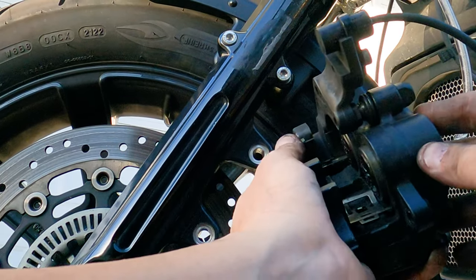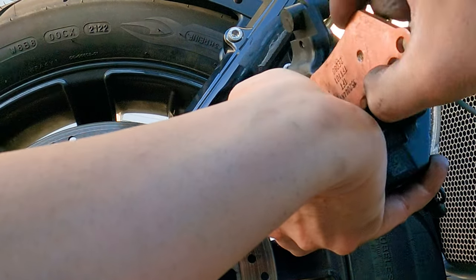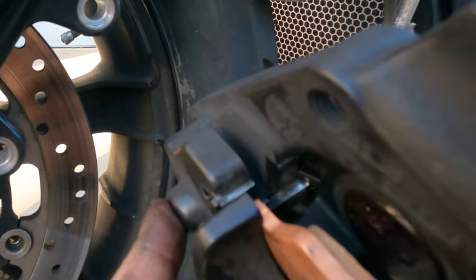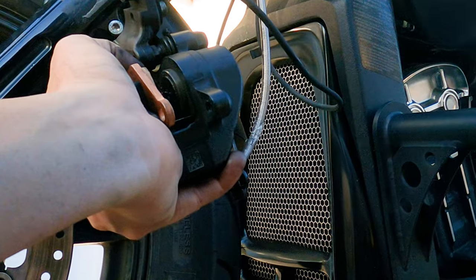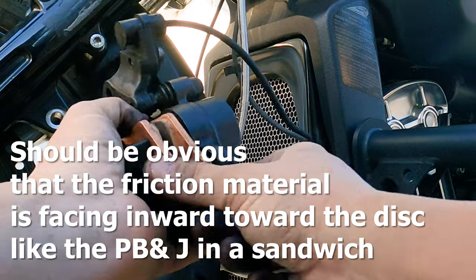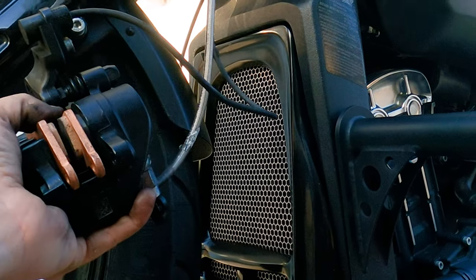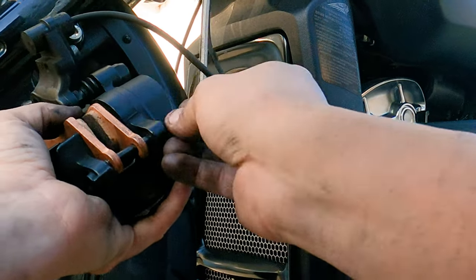The brake pads and the pin are the last thing to go in there. Curved side down with the hole towards you, and you want to have it sit into the bracket up there. This is hard to do while recording and doing the brakes at the same time. Both of those are sitting in there pretty well. The last thing should be that pin again — everything is all lined up, which is a good sign.